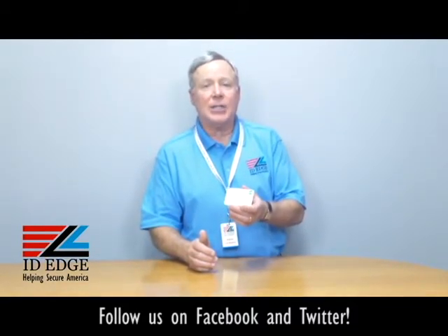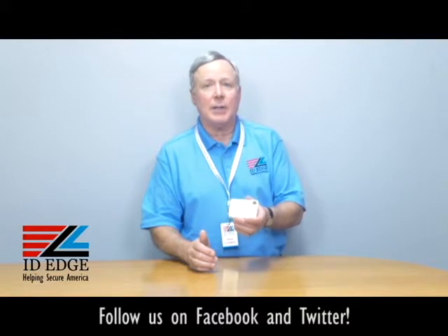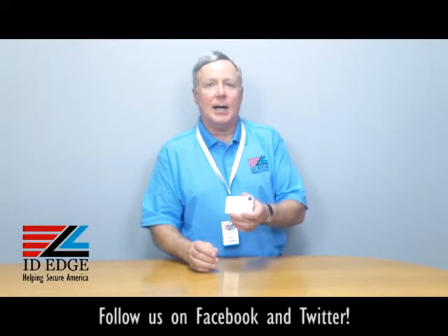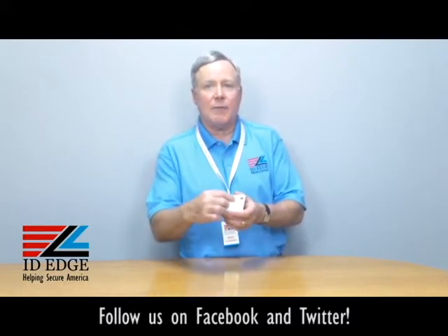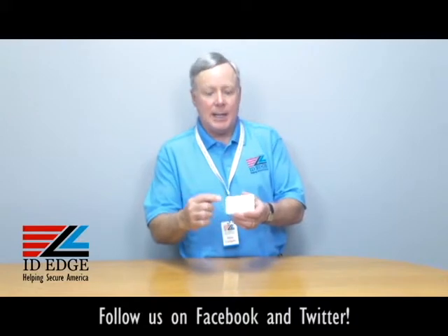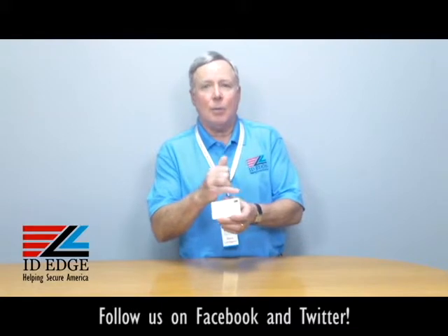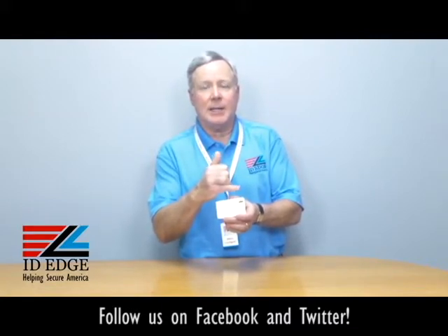It's a free feature. ID Edge gives it to all of our customers for free — they normally charge for it. It allows you to take a design or your logo and put it in the background; it frosts into the overlay panel. The idea behind this patch is it highlights one of your logos or designs in the corner so you can see it easier.